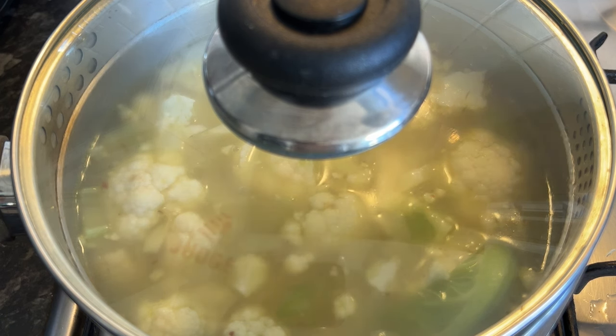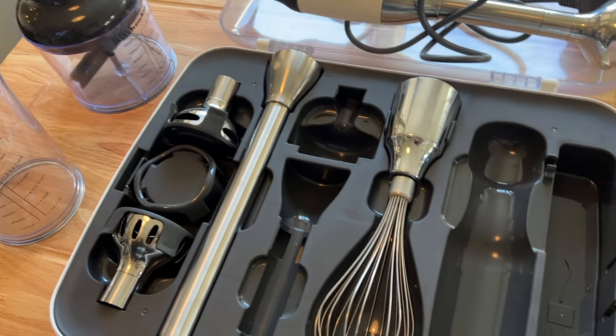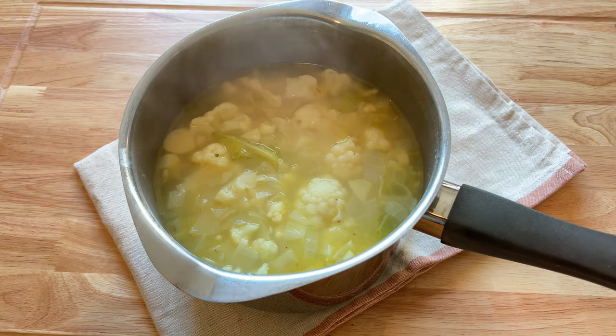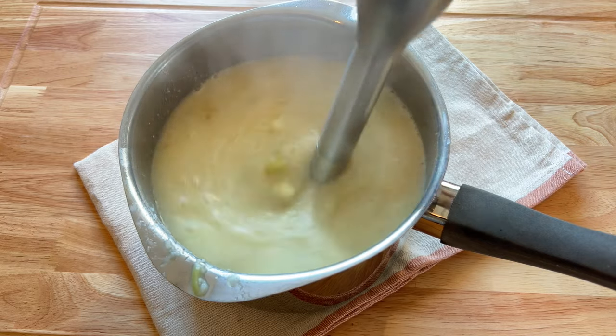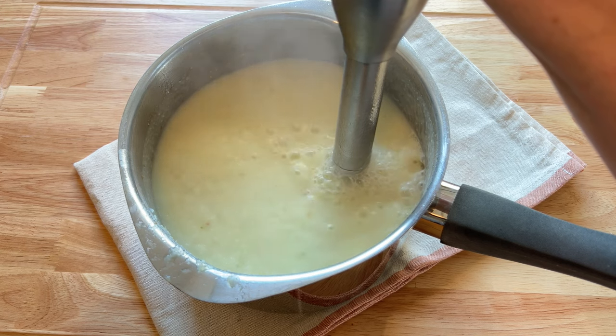I'm going to be blending mine using my KitchenAid blender set — so many good gadgets with this. Don't forget to take that bay leaf out first before you do any blending. Then it literally is a case of just making sure you blend it until it's smooth. If you want it silky smooth, you can pass it through a sieve afterwards and that really helps.